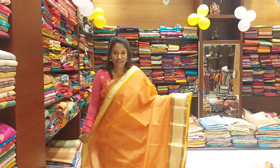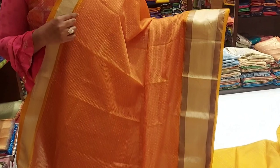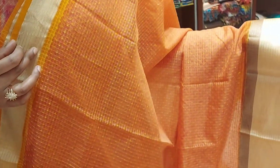Next color combination is peach and yellow color combination. The blouse is a peach color. There are two sides border — one side is a thin border and one side is a round golden border.